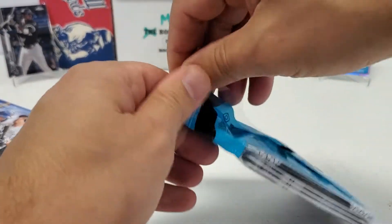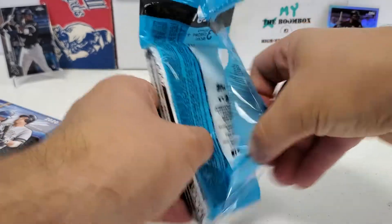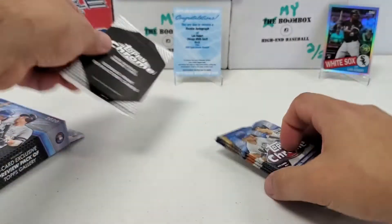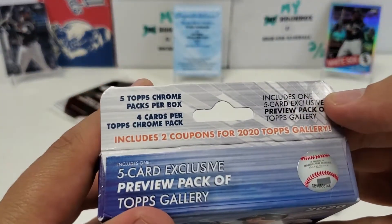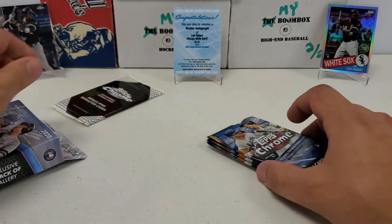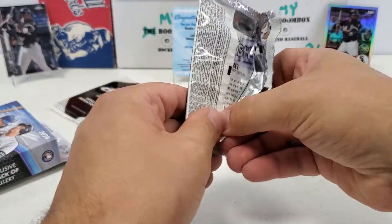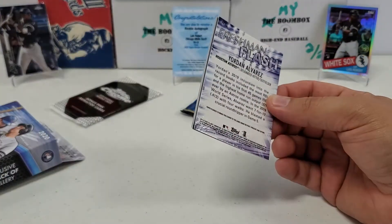Let's bust open this value pack. We're only going to get one real bonus pack that has to do with chrome. In these value packs you get the pink bonus refractor pack — we'll probably save that for the end. In the hanger box, unfortunately it's just Topps Gallery — that's going to be your bonus pack in there, it's not going to have anything to do with chrome. Unlike the blasters which give you the sepia bonus pack, and the mega boxes where you can get the X-Fractors.